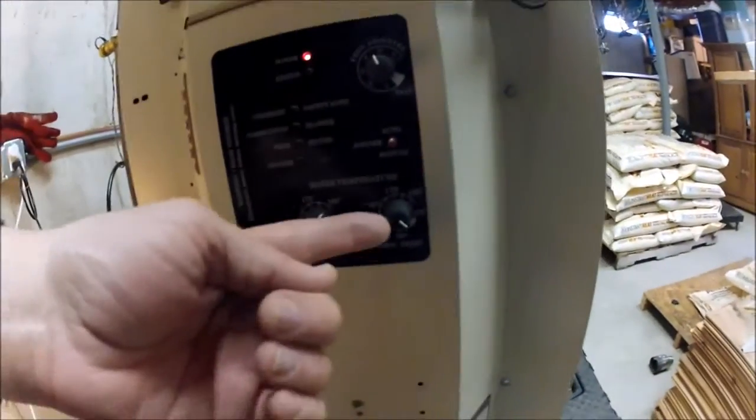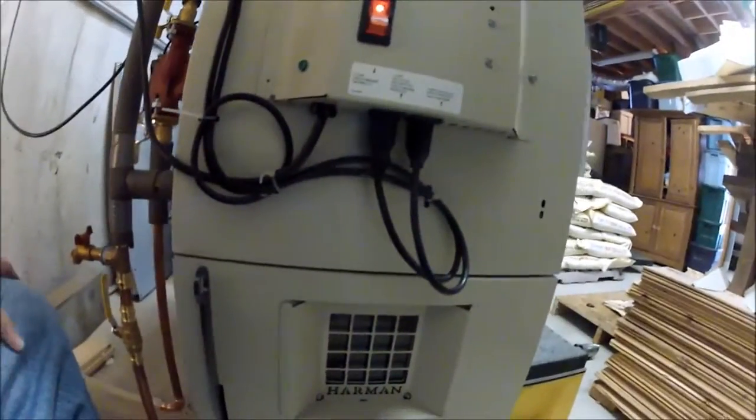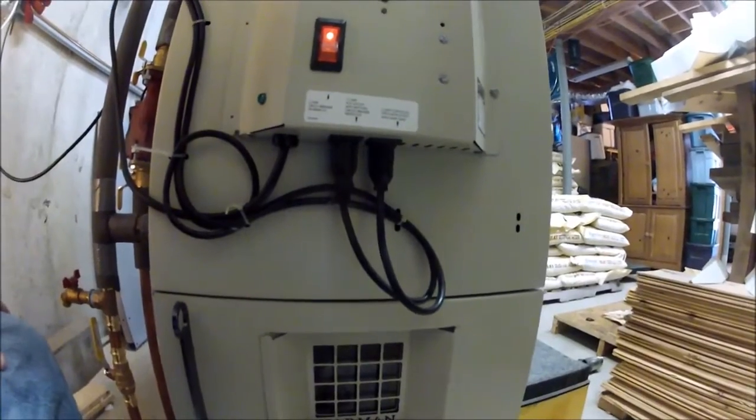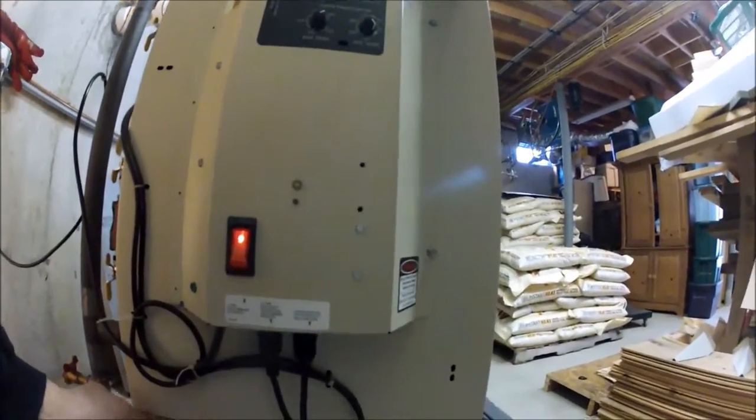This morning I get up and I turn the minimum temperature down to zero and just let the fire die out. It usually takes an hour or so, and then it takes a couple hours at least for this thing to cool down.